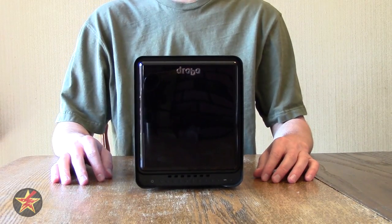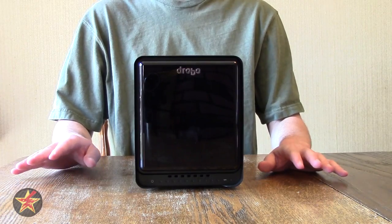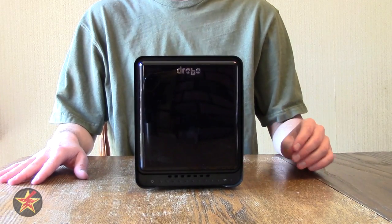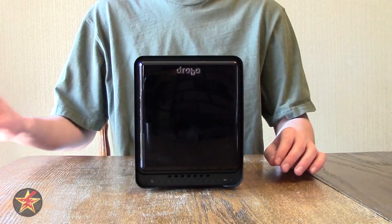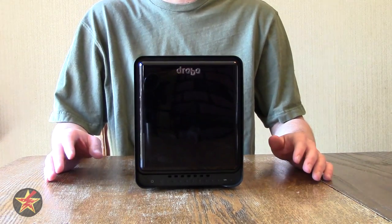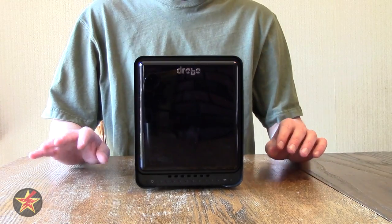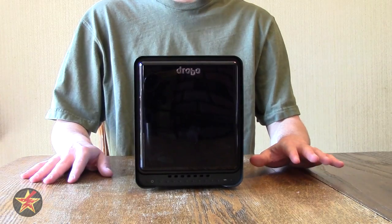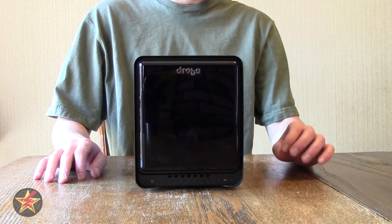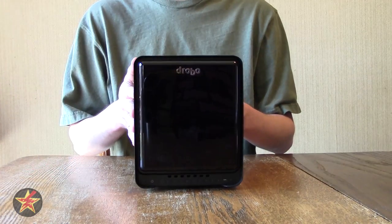It comes with a two-year standard warranty, and you can extend that to a three-year enhanced support with Drobo. You do have to register your device within the first 30 days, otherwise you don't get the two-year warranty. I didn't do that — I got this back in December and it's currently almost May. It is compatible with Mac OS X 10.7 or higher, Windows 8 and 8.1 32 and 64-bit, as well as Windows 7 32 or 64-bit, so pretty much any computer running today should work.